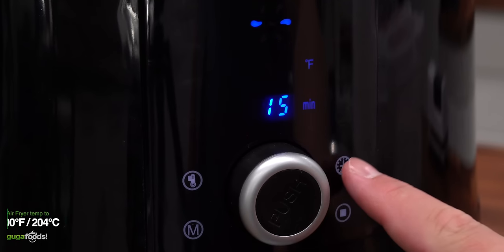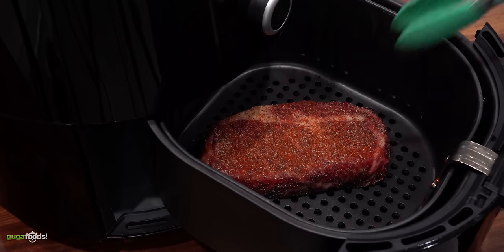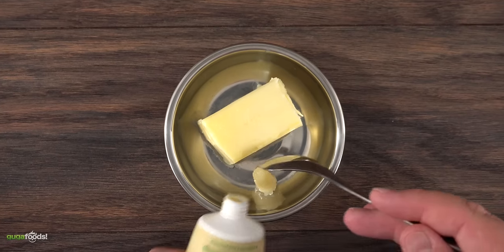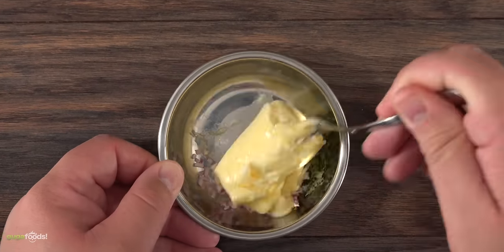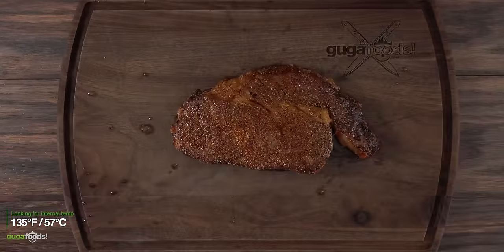I set my airfryer to the highest setting, which was 400 degrees Fahrenheit, and gave it eight minutes. I threw my steak in and let the airfryer do its thing. As it was cooking, I decided to make a simple compound butter, starting with room temperature butter, garlic paste, dry parsley, and a little bit of shallots. Mix it well and your compound butter is done. By that time my steak was done — I was aiming for an internal temperature of 135 degrees Fahrenheit.